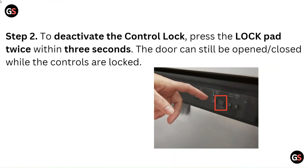Step 2: To deactivate the control lock, press the lock pad twice within 3 seconds. The door can still be opened or closed while the controls are locked.